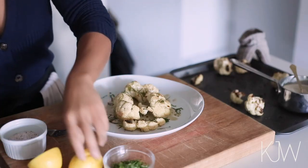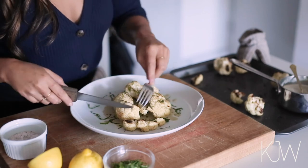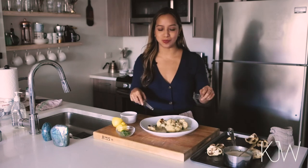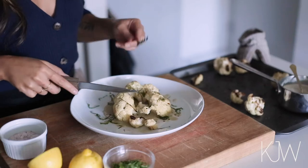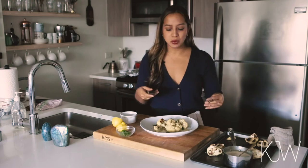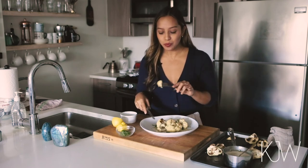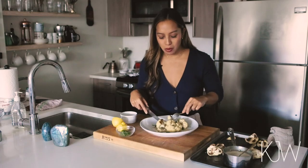I want to add a squeeze of lemon on top and just a little bit more salt to season. I can't wait to try this, I'm so excited. So good. The freshness of the mint, the saltiness of the capers, the sweetness of the raisins. Plus the cauliflower is soft but it's not totally melted — it's just the perfect texture and consistency. It's so good.